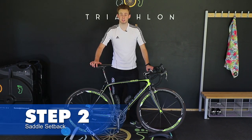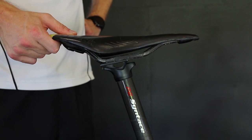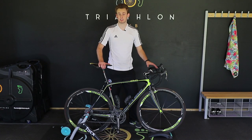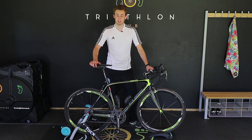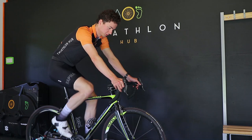Step two: saddle setback. Simply put, this is how far your saddle is forward and back on the rails. This looks at weight distribution across the bike as a whole. If your saddle's too far forwards, it's likely that you'll have too much pressure through your hands, and that can introduce pain. Too far back, conversely, and it can introduce numbness through the saddle.